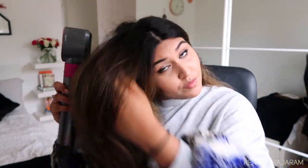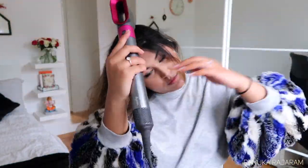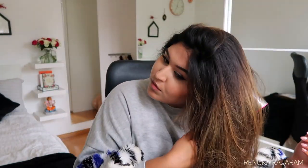Hi guys, welcome to a new video! I am so happy that you're here today. Today I will be sharing my top three favorite ways how I usually style my hair. So the first way I like to do my hair is straighten it.